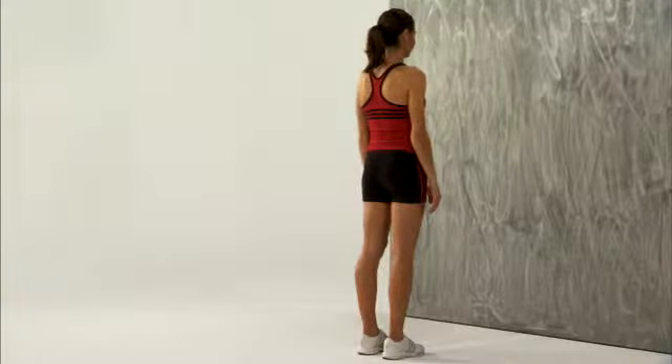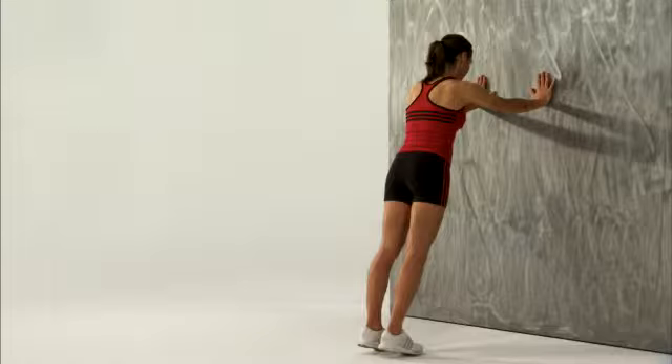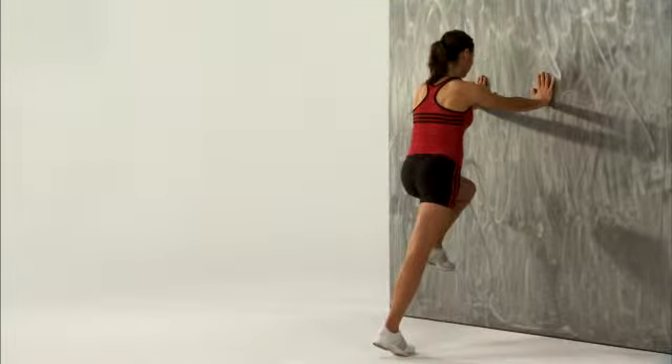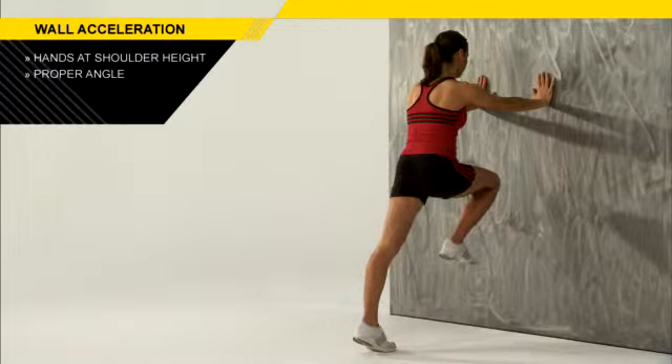When you set up for this drill, you want to place yourself far enough away from the wall that when you squat down, you hold your hands about shoulder height and your fingertips are grazing the wall. That way, when you stand up and you're driving into the wall, you have proper angle — your hips aren't sagging, your butt's not sticking out.